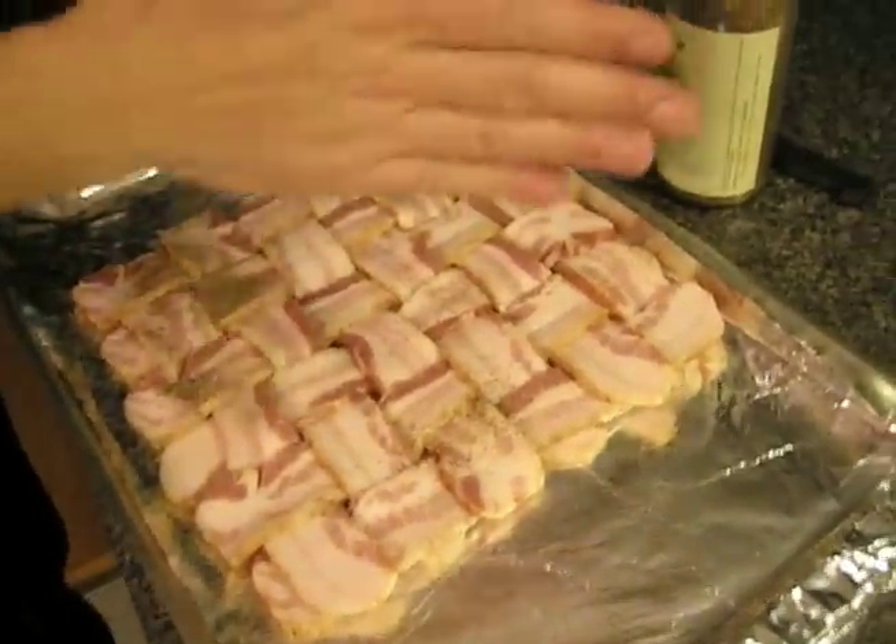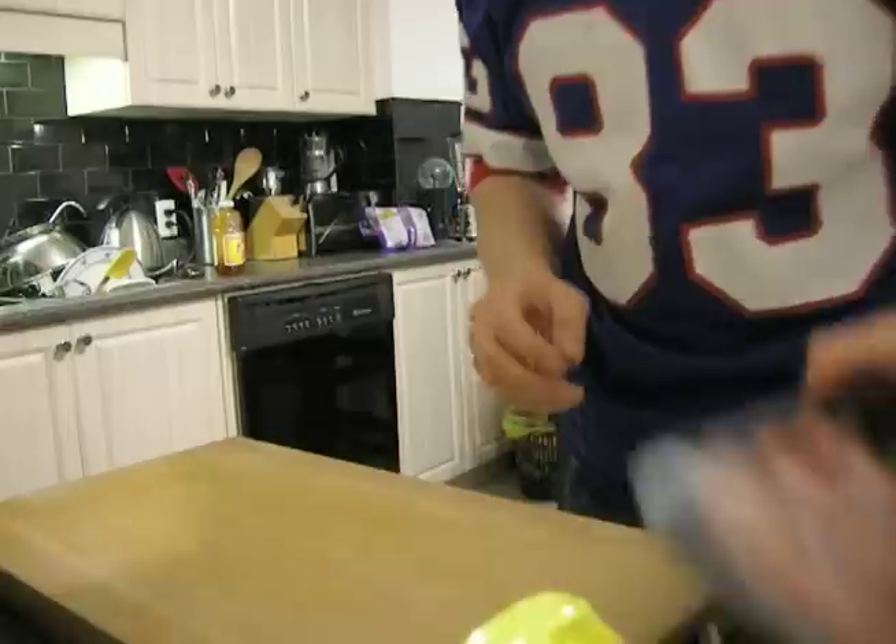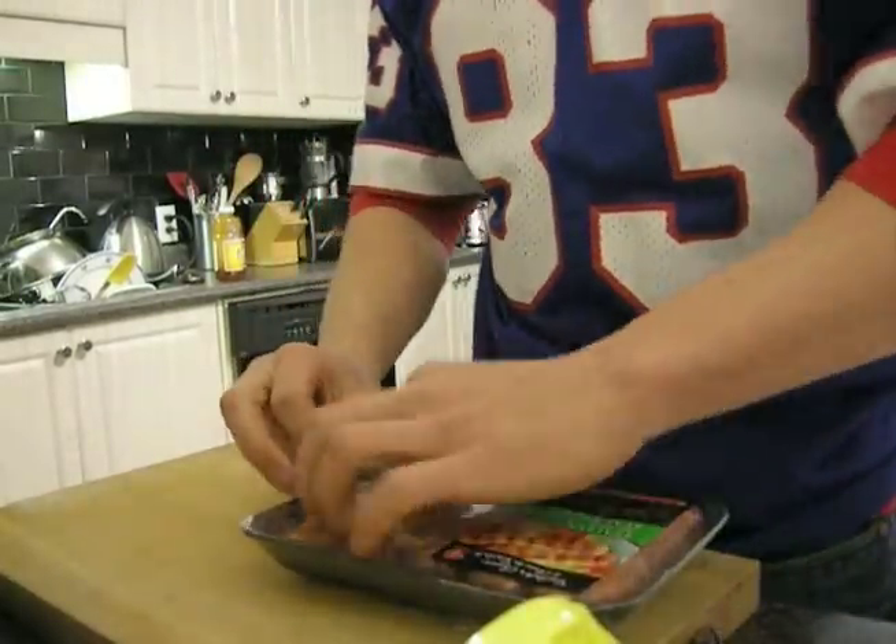Now it's time for the rub. We have a rub from Austin, Texas. I don't know if that's light. Now that we've added pork it's time to add more pork.